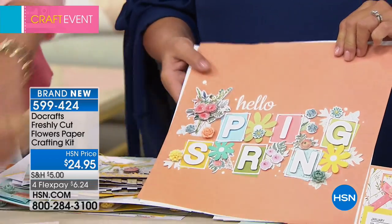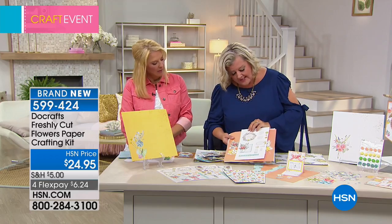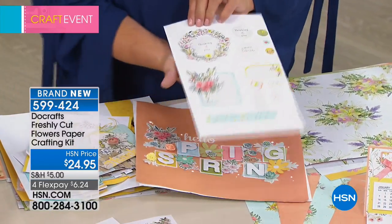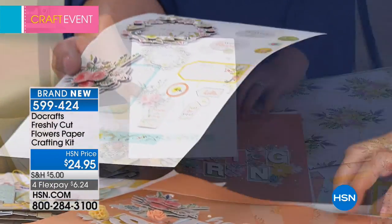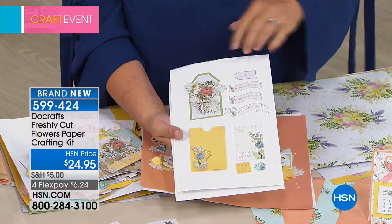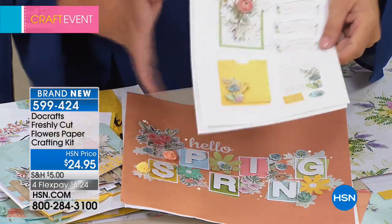So those are the layered ones — here's some of the layered ones, and this is how this works. These are 3D layered, and they simply layer up on foam tape and give you dimensions. As you can see, it also includes borders and sayings. That's one set of them. You're going to get eight of these all together. There are some additional ones, and they just make some of the most beautiful finishes.